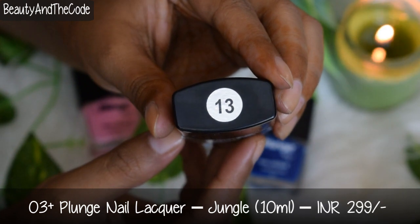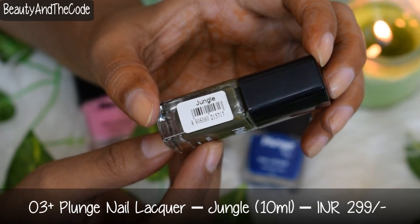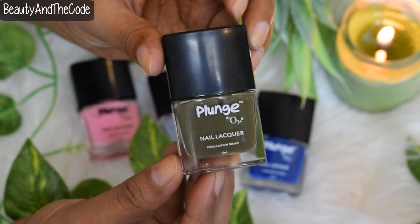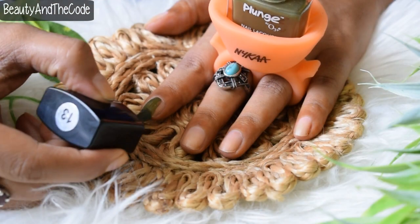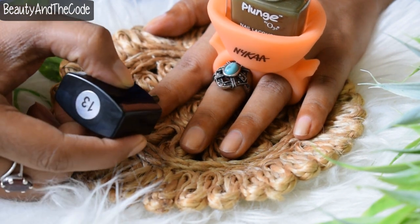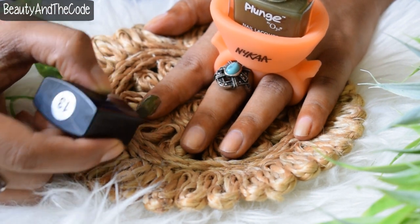The next shade is shade number 13, Jungle, which is a beautiful green mossy kind of color — you could also call it mehendi or henna color. This is one of the shades that was completely opaque in a single coat; there's no need to apply two coats. I'm really impressed with the color payoff for this one, and it's quite unique. This is probably my personal favorite.